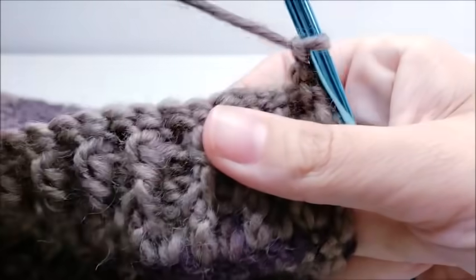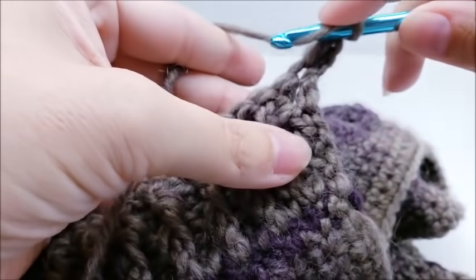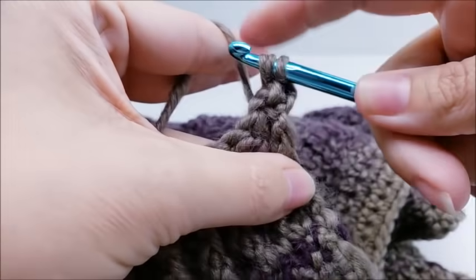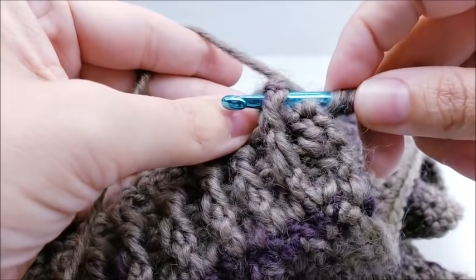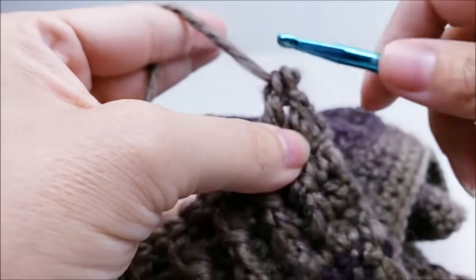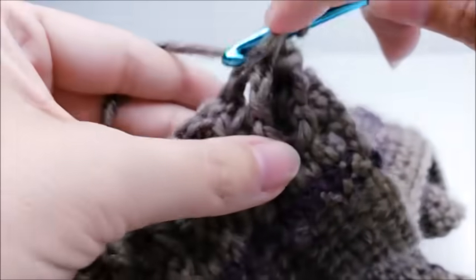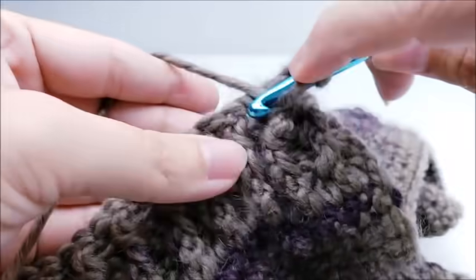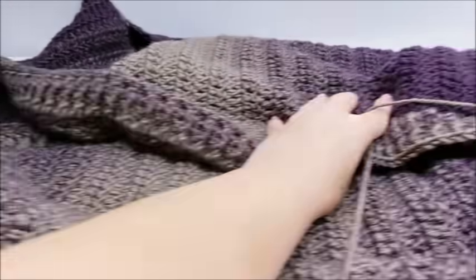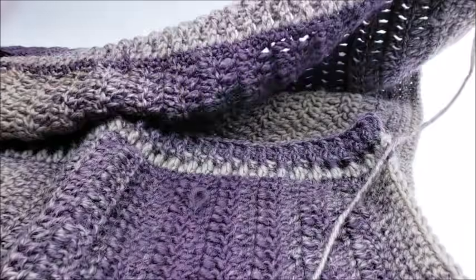Made it to the end — do the double crochet into that last stitch, chain one and turn, and repeat it again for a third time. Start with a double crochet into the first stitch, then begin the back post and front post pattern keeping all the stitches lined up just like before. Work all the way around the front panel, around the back, and back down until you get to this side. Repeat it again and I'll meet you back over here.